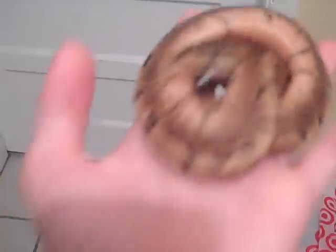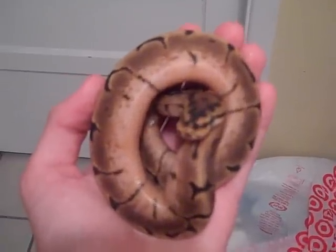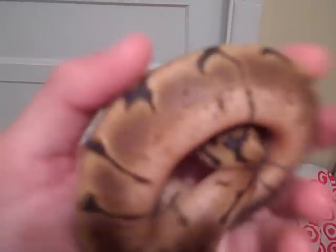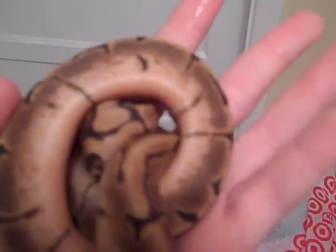Here's her sister. As you can see, this one is a lot bigger, and she's going into shed. She's got some nice white sides, some nice gold stripe. Not really that much reduced pattern, like her father.